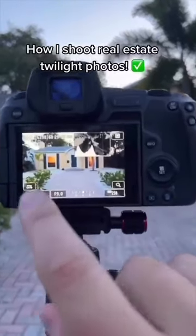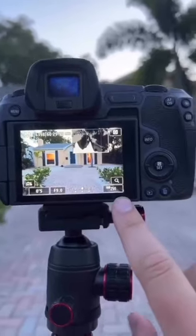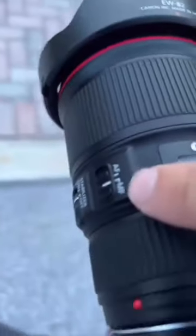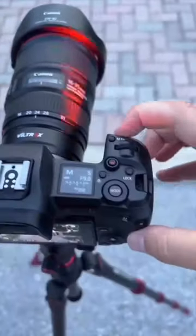We charge $175 for a twilight shoot, and here are the settings we shoot every photo with: aperture of 9, bracketing setup, ISO 250, and focus-wise, we're shooting on manual focus set to infinity. This shot was at 24 millimeters.